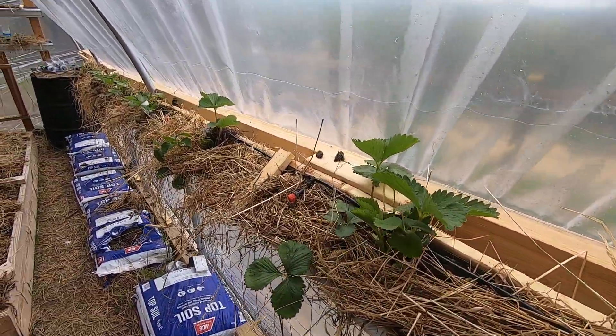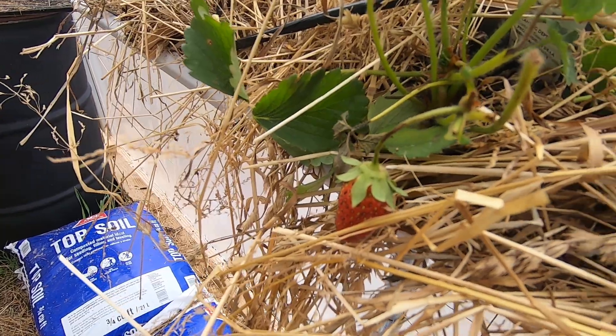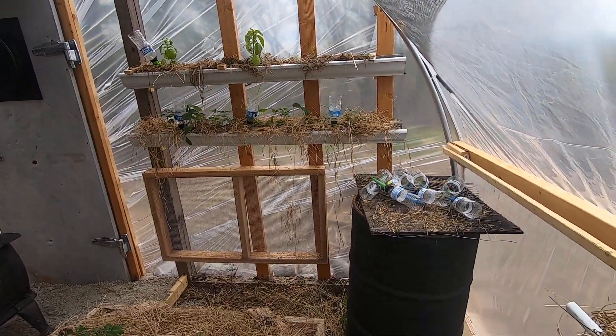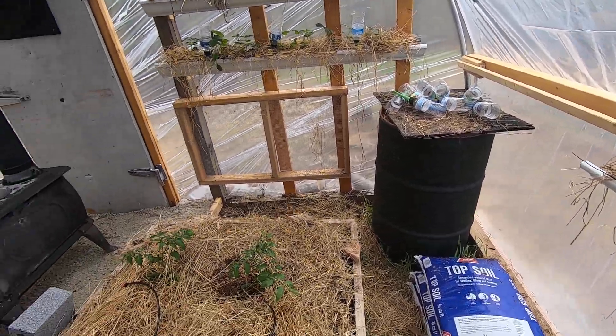I've got strawberry plants growing in the gutter, and this worked out really, really well. As you can see, we're getting strawberries. Then I've got basil on top, more strawberries here. These tanks are full of water — they help keep the greenhouse warm. They heat up during the day and then dissipate the heat at night.